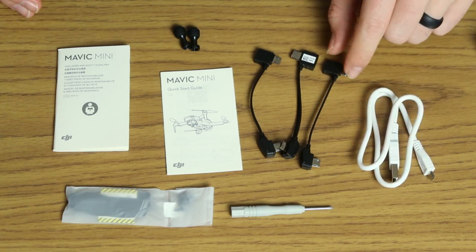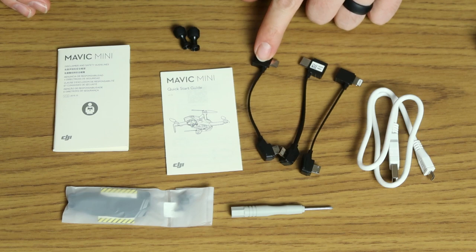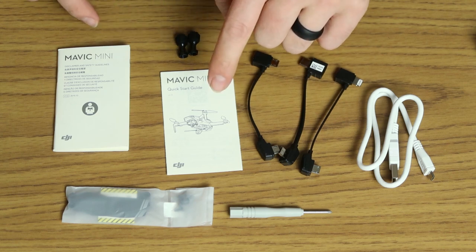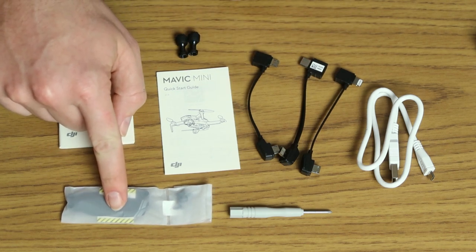You have your charging cable, your adapters for iPhone, USB-C, and traditional USB micro. You've got a little screwdriver, your sticks that go for the controller, a quick start guide, user manual, and then your extra props and screws.